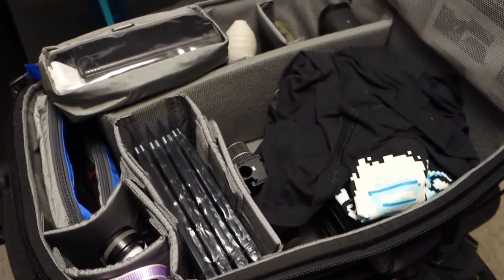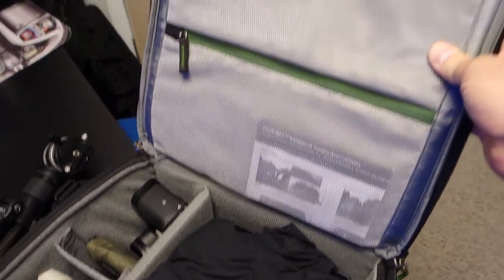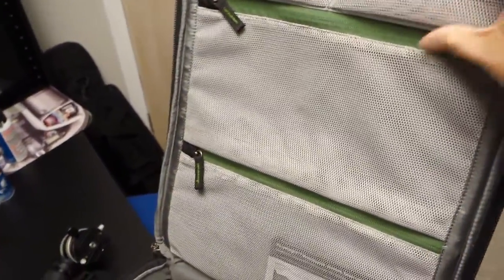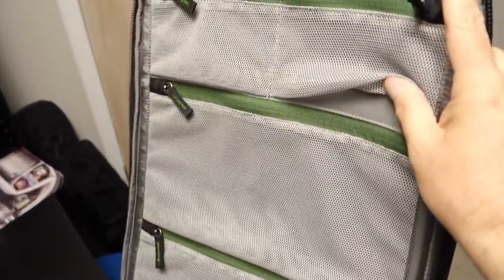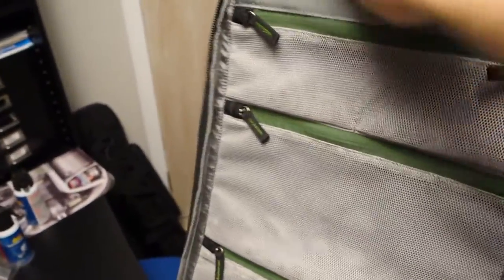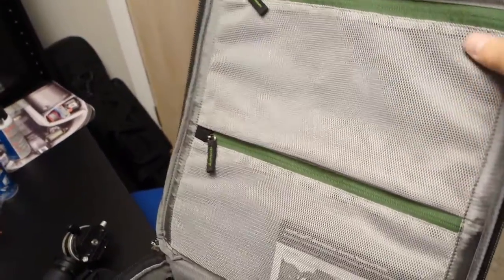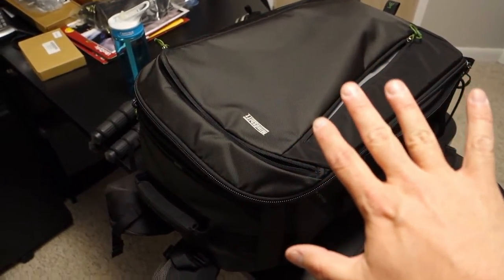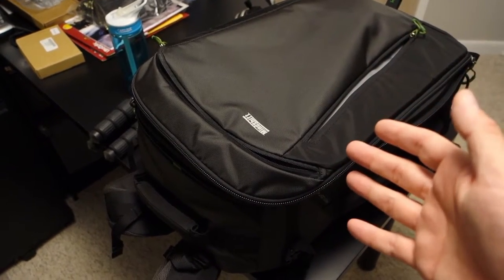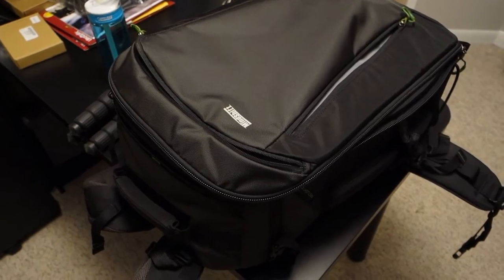So I think that covers it — that's my setup. It's fitting really well. These pockets are much roomier than those on the other bag, the Backlight 26 liter, as I mentioned in my unboxing. I need to actually pack now, so I will catch you later. I'll probably do some updates from the field while I'm in Kentucky. See ya.